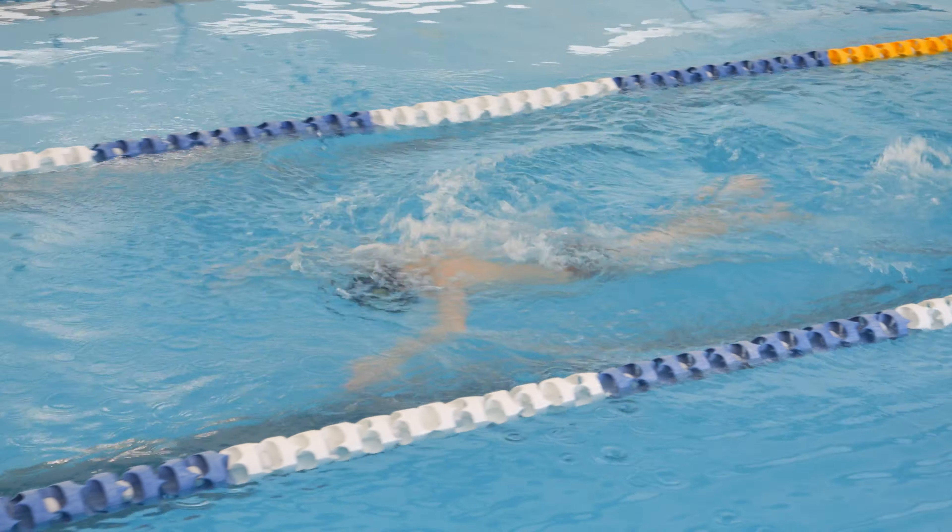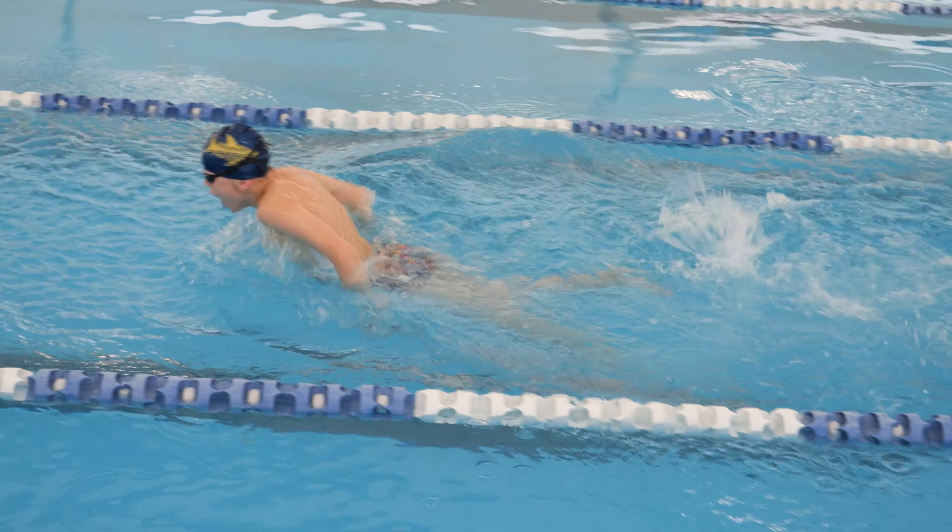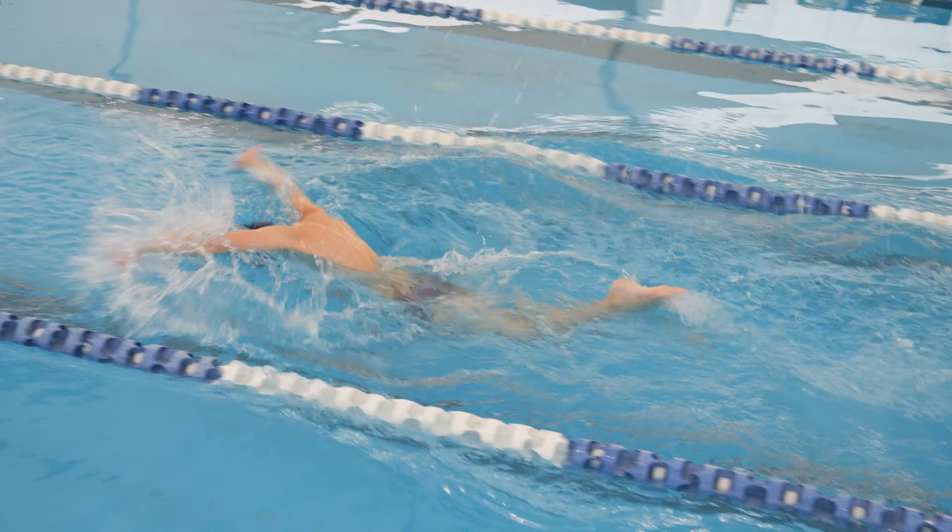Also remember, butterfly kicks are where your legs stay together. If you do freestyle kicks, you may be disqualified.